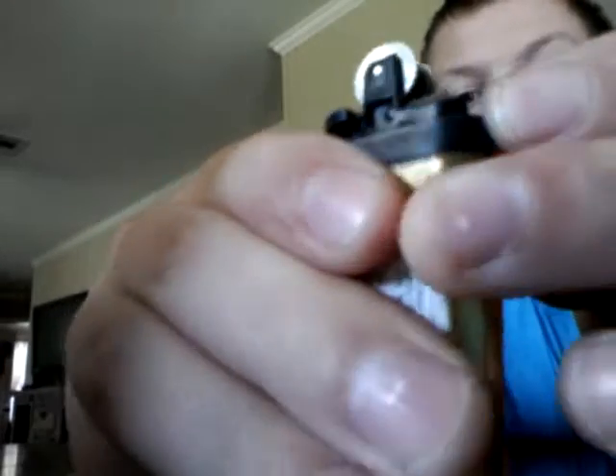Do it like four times, five times maybe. Once you do that, you can put this thing back on.